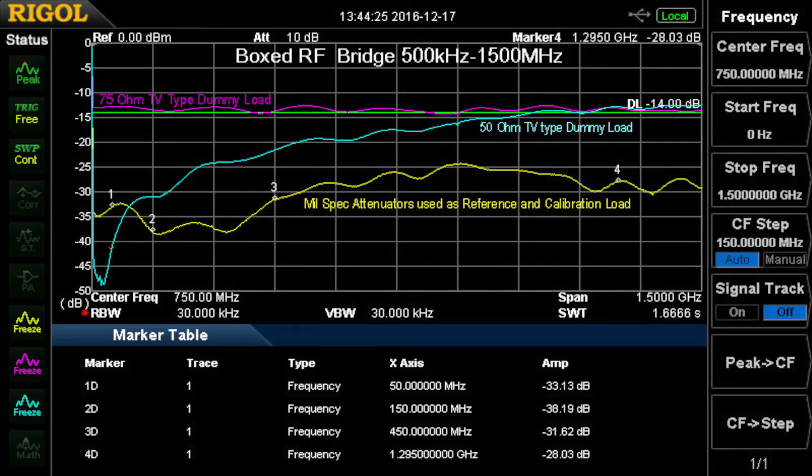The boxed RF bridge with the 75 ohm TV dummy load, which is designed probably to go up to 700 or 800 MHz because it's a TV band, looks pretty flat across there using the boxed unit. The 50 ohm TV type dummy load, however, is not quite as good. Within its specs it's less than 1.5 to 1, which is what the spec is, but it does climb up by the time you go up to 800 MHz and is very close to 1.5 to 1 up to 1500 MHz. The bottom yellow line is the attenuators I use to calibrate the return loss of the boxed bridge, which gives you an idea of how much margin we have between the measurements and the capability of the equipment.